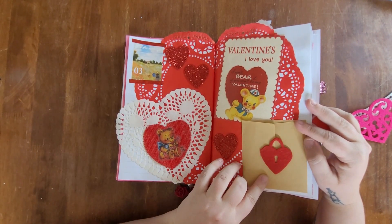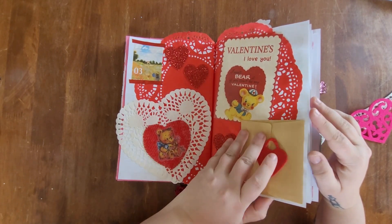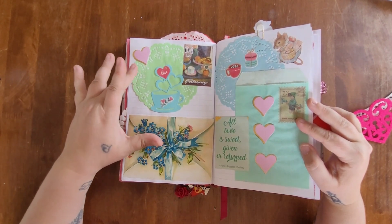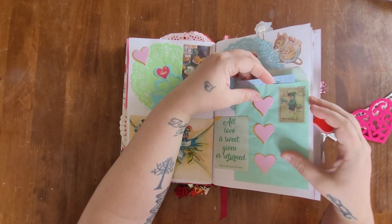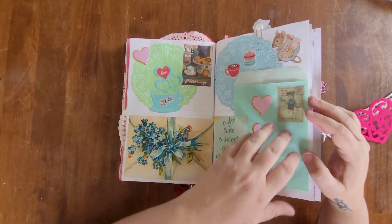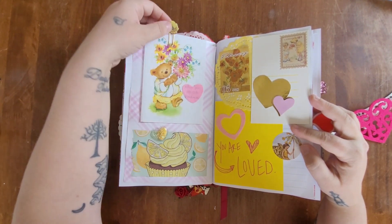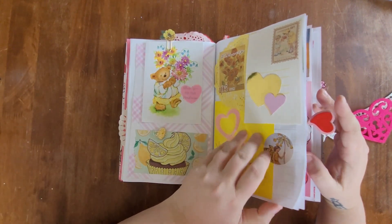My journal entry for February 3rd is in a little pocket envelope within a little card — I thought that was so adorable. For February 4th, I took inspiration from my sticker and an adorable little mouse, going with a green and blue theme I love. I put my journal entry in a little gift bag. For February 5th I went with a yellow theme and put my journal entry within a card attached with a beautiful yellow rose paperclip.